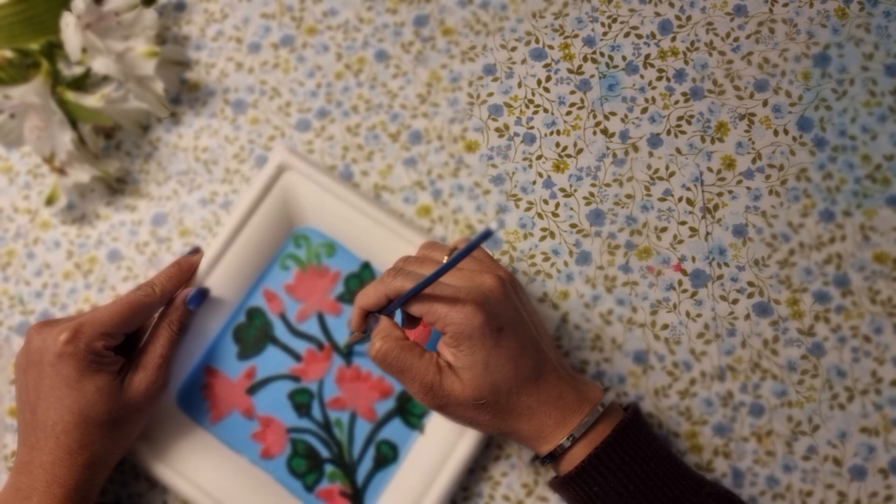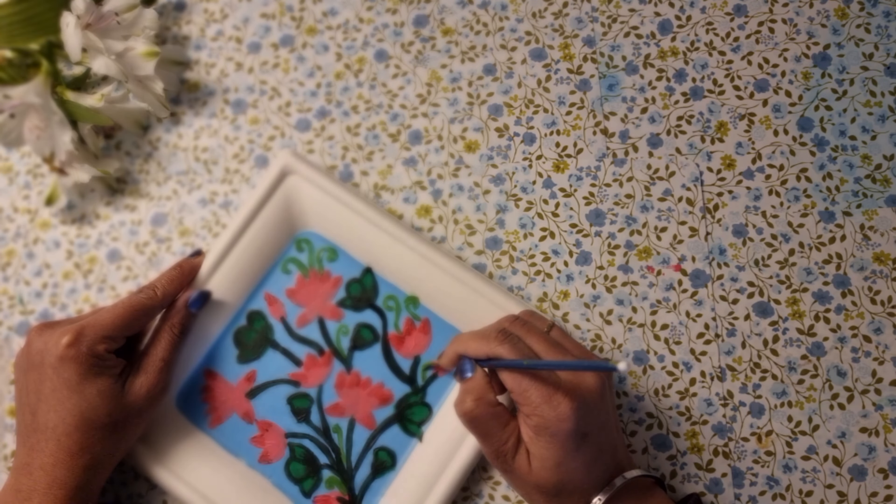Finally, making some pattern with the lighter shade of green just to fill the spaces.